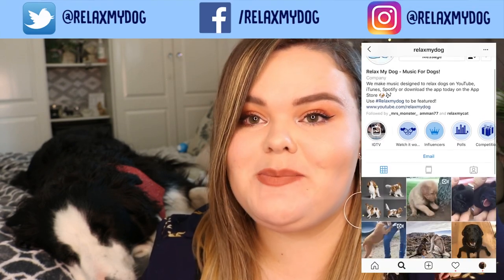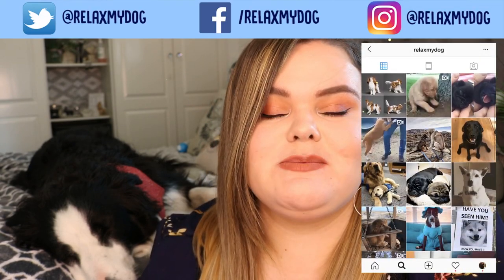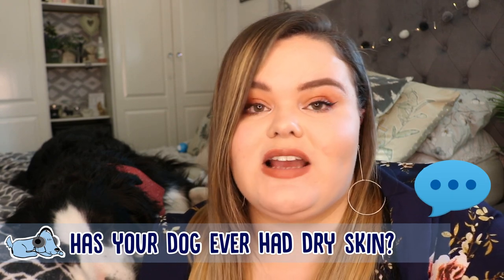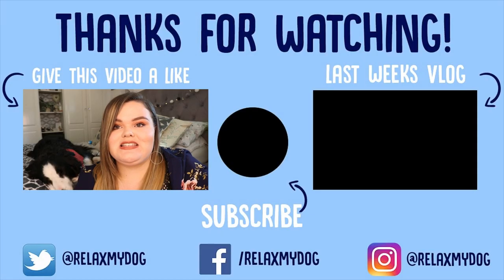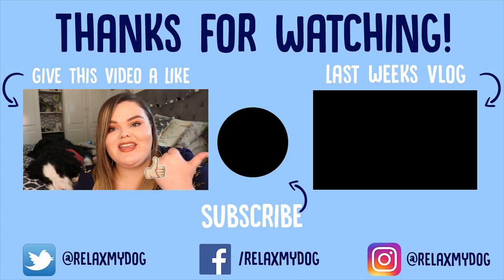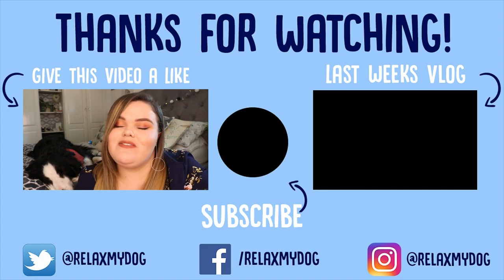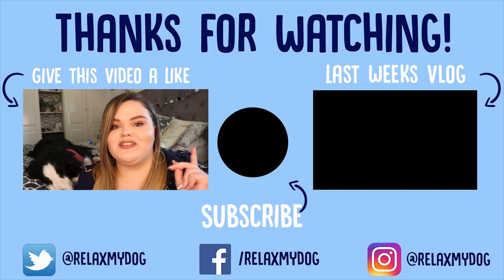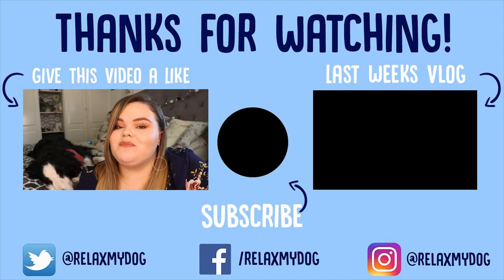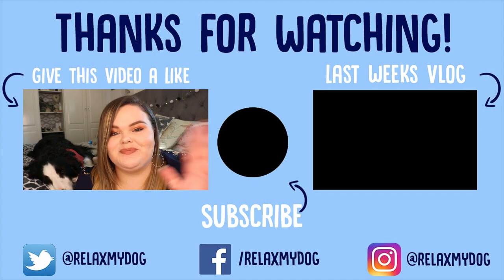That's it for this week's video! Thank you all so much for watching. Don't forget to follow us on Instagram, Facebook, and Twitter — we're all at Relax My Dog, so really easy to find. Let me know in the comments if your dog has ever had dry skin and what you did to combat it. Give this video a thumbs up if you enjoyed it, subscribe by clicking the button, and check out our previous video on the other side of the screen. We'll see you all next week!